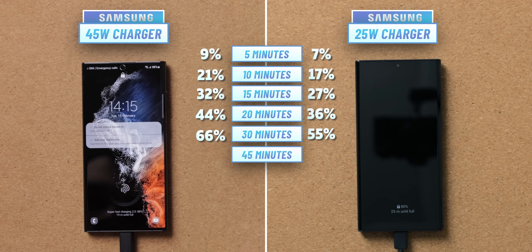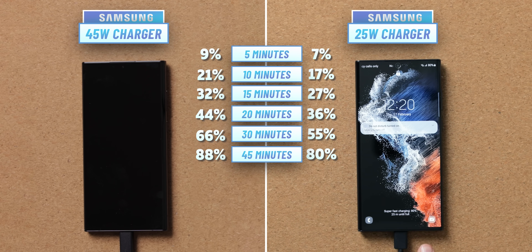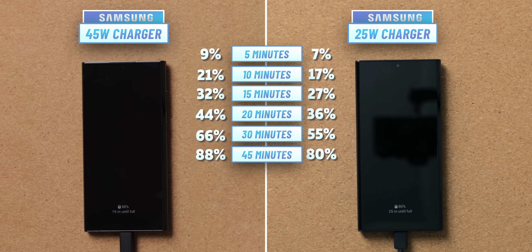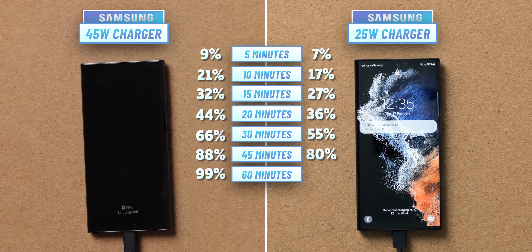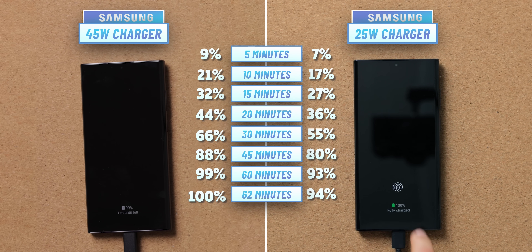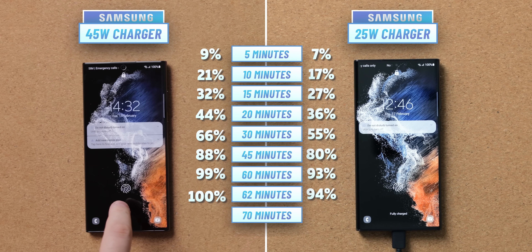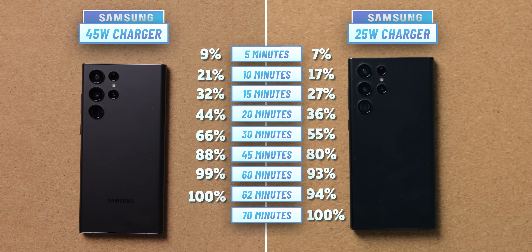At 45 minutes of charging we have 88% on the 45W charger and 80% on the 25W charger. Interestingly, the difference is starting to diminish from 11% — clearly the 45W charger has hit a speed limit around the 80% mark, allowing the 25W charger to start closing the gap. At one hour the 25W charger shows 93%. The 45W charger completes a full charge at one hour and two minutes, and the 25W charger finishes at exactly one hour and ten minutes — only eight minutes more.